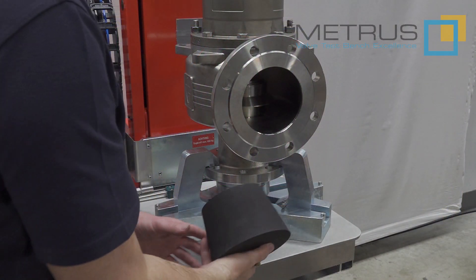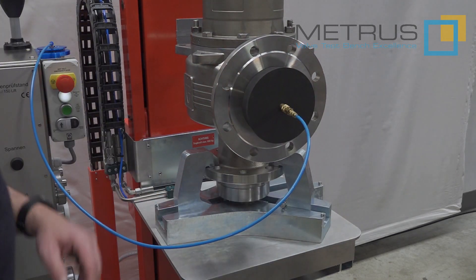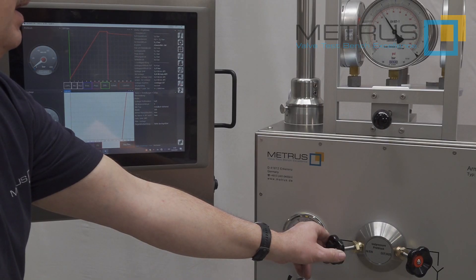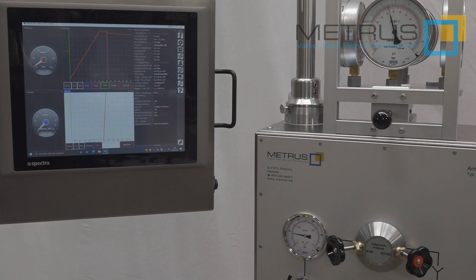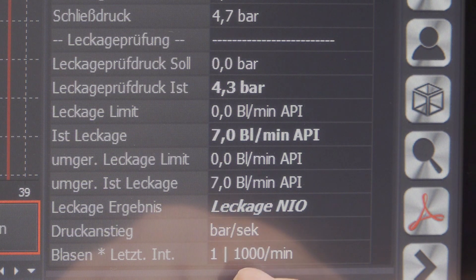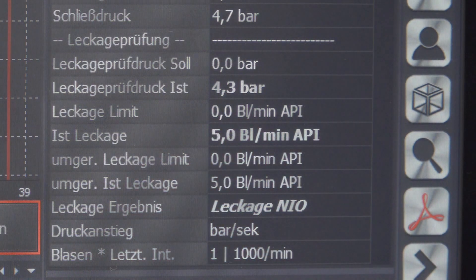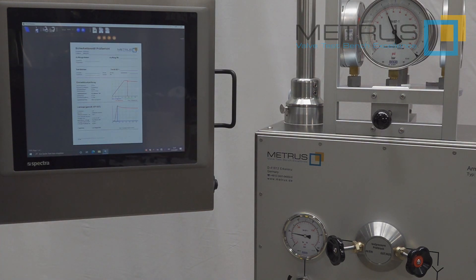To perform a seat leakage test, you need to close the outlet of the safety valve with a rubber plug and connect it to our laser bubble counter via a quick coupling. I go to 4.5 bar, which is approximately 90% of set pressure. In case there is a leakage, any bubble in the bubble counter will be shown in the display, and the computer will calculate what that means — how many bubbles there would be per minute. As soon as both tests have been finished, I can generate a test report and print it to a printer or generate a PDF file to be stored on a computer or in your network.